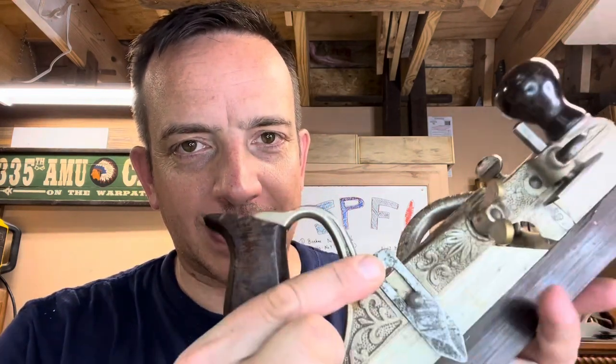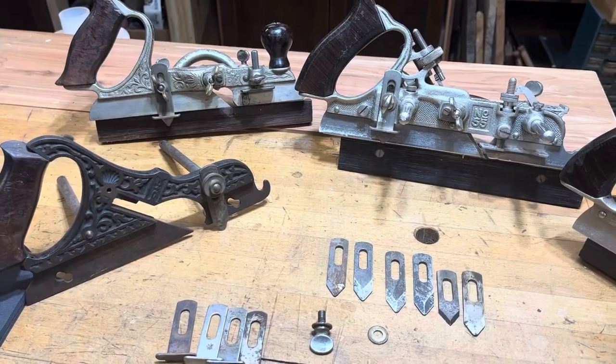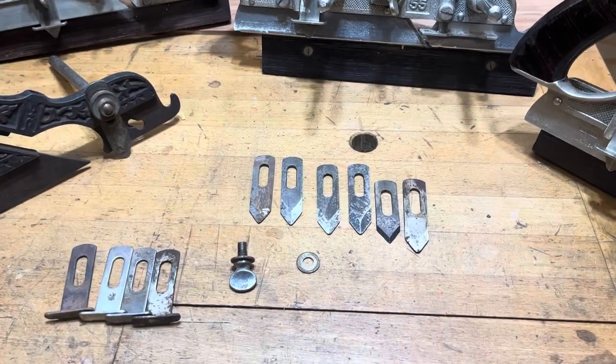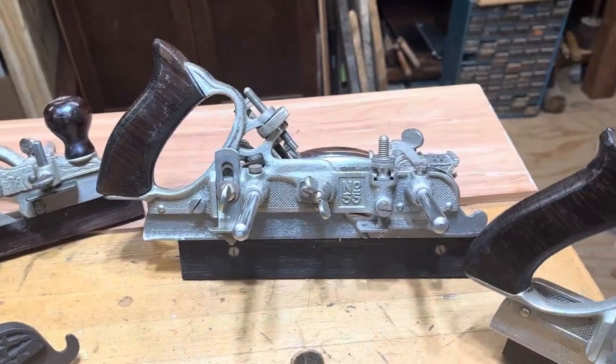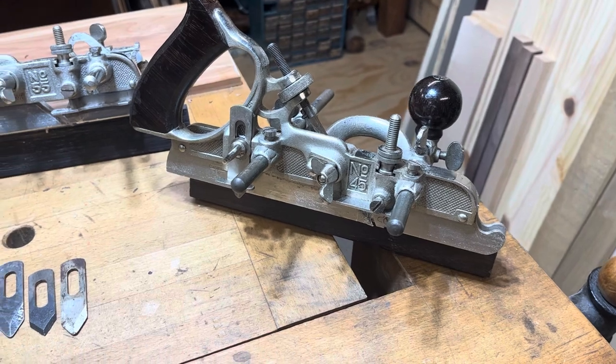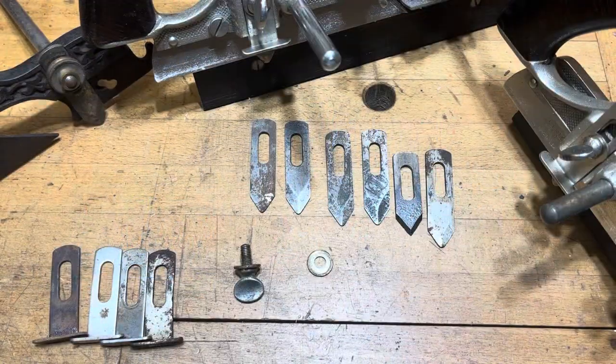Now that we got that out of the way, today's video is about the slitter that's found on most — nearly all — Stanley combination planes. You've heard of hammer time? Well, now it's slitter time. Whether you have a Miller's Patent, a number 46, a number 55, or a number 45, each of these planes came with a slitter when they were originally purchased. I was recently fortunate enough to find a number 45 plus extras on eBay — they had five additional slitters — and I thought this is a perfect opportunity to talk a little bit about them and put them up on my Shopify store, which I'm going to link to in this video and in the comments.